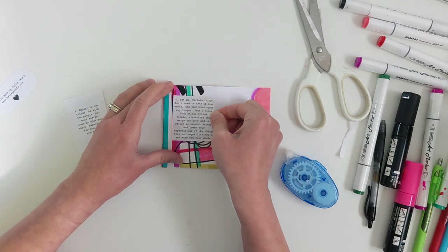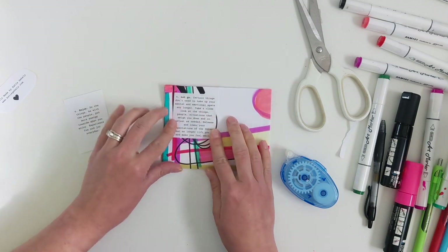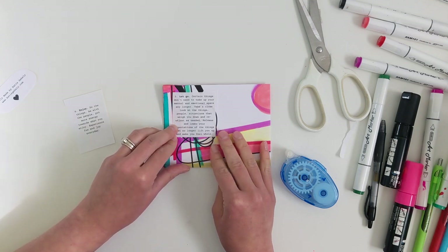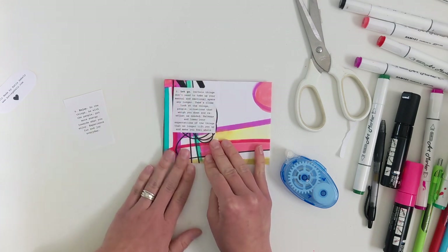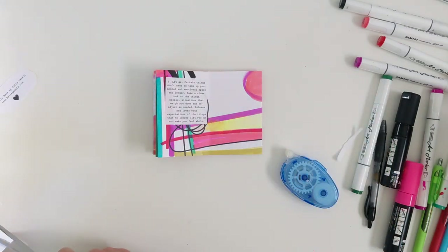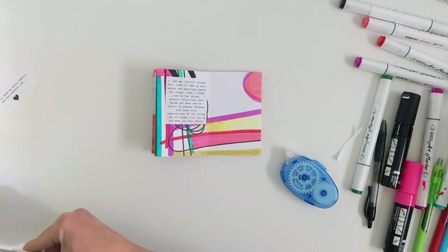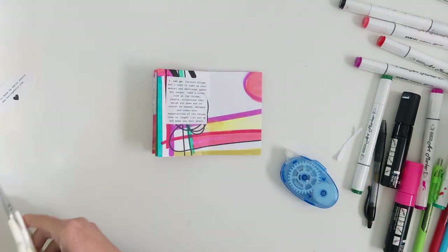Number five: let go — also very important. Certain things don't need to take up your mental and emotional space any longer. Take a close look at the things, people, and situations that weigh you down and readjust as needed. Release and lower your expectations of the things that no longer lift you up and make you feel whole. And then number six, I'm putting it down — trying to fill up this white space.